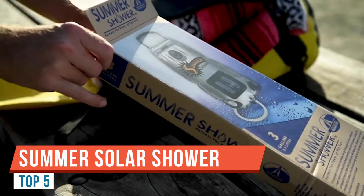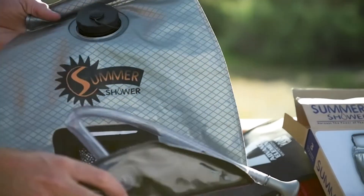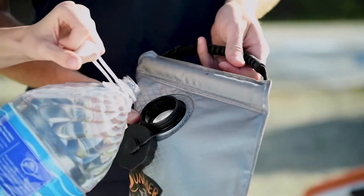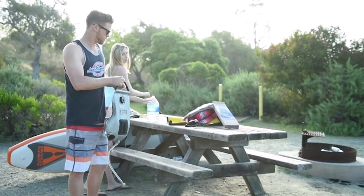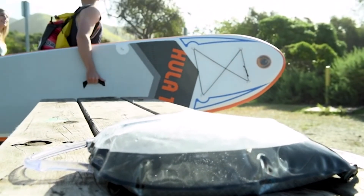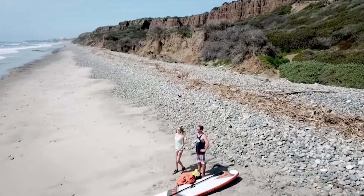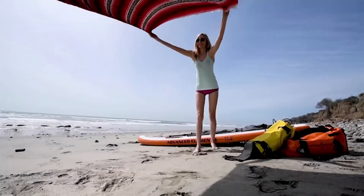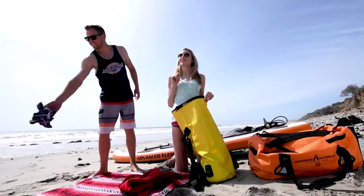I want to make a quick review of a portable solar camp shower — it's a water bladder made by Summer Shower. I bought the five-gallon water bladder and picked it up off Amazon for just under $30. They have smaller sizes like a two-and-a-half or three-gallon, but this is the largest at five gallons. Five gallons is plenty — I've used it close to a dozen times and always have water left over, taking maybe eight to ten minute showers. The water does come out kind of slowly because it's gravity-fed, which helps conserve the water.